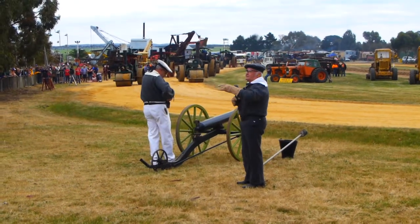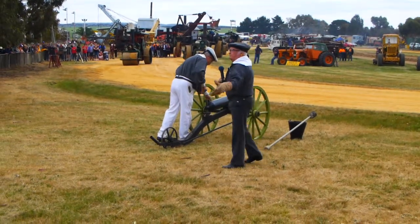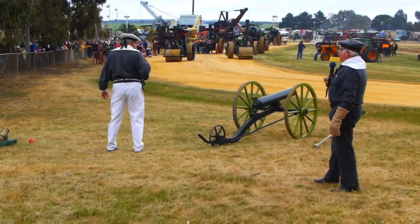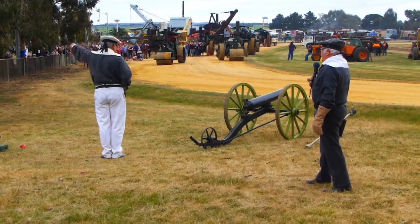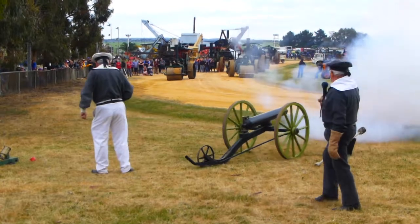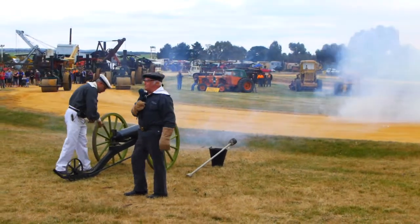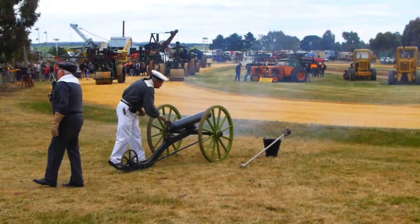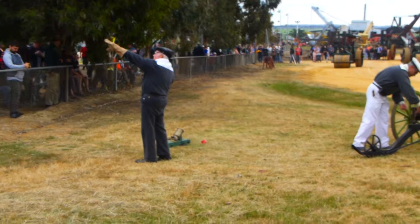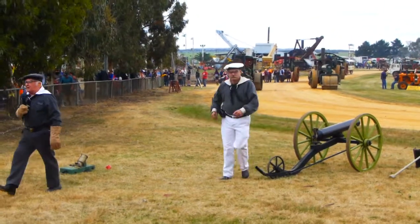We're doing this slowly so you can follow the procedure. Normally a gun crew would fire 2 to 3 rounds a minute. He's inserted the primer — gun's ready. Prepare to fire — fire! For those of you who wish to see more of Australia's American Civil War history, we have a display in the founders building showing the part that Australia played in the American Civil War.